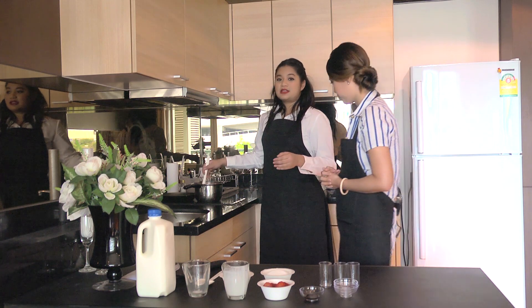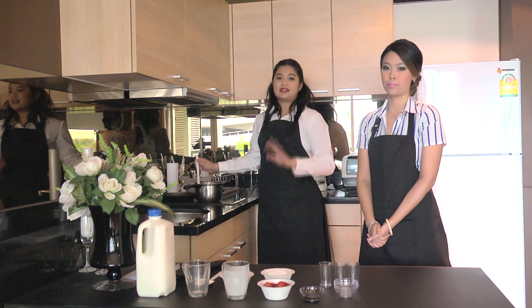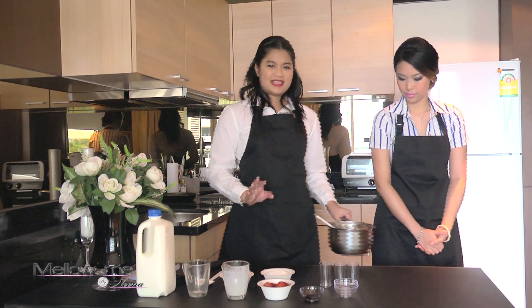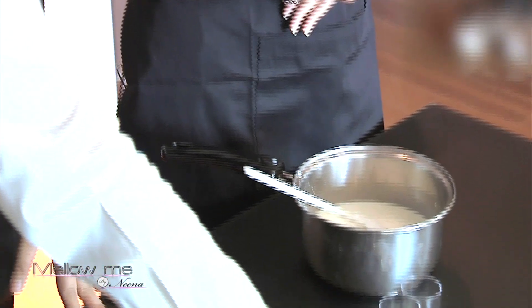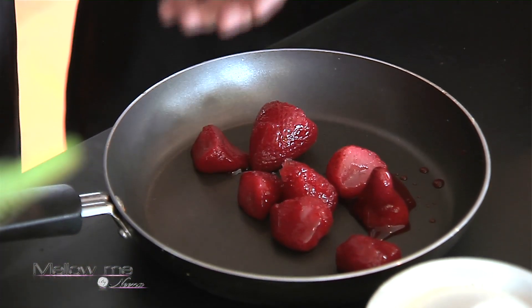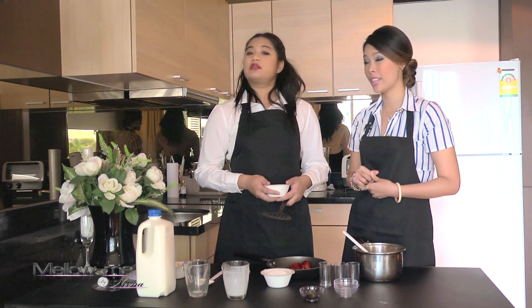For how long and at what heat? In low heat, only two or three minutes, or until your sugar is fully dissolved. Then set it aside. Now we're going to make the strawberry sauce. If you don't have strawberries, you can always use something else — passion fruit, blueberries, or mango. I would love mangoes — they're not expensive and very easy to find. Be adventurous and put in whatever you like!